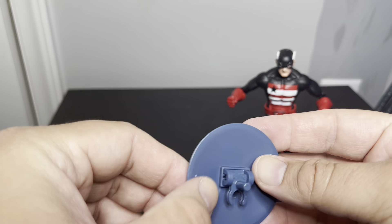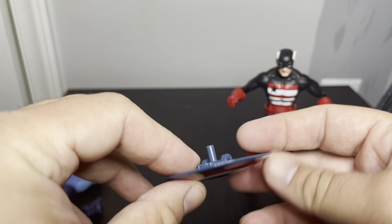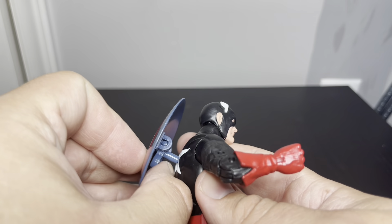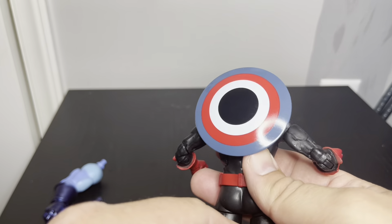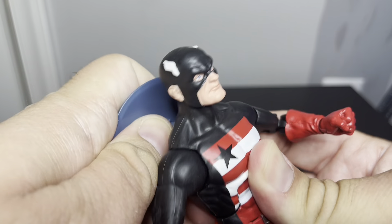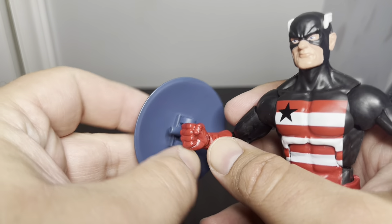The shield is pretty basic, looks just like the other shields we've seen. It feels a little slicker and smaller than the other ones. We can peg it here in the back — goes in there just fine. And then you can actually pop this part out and put it on his wrist.